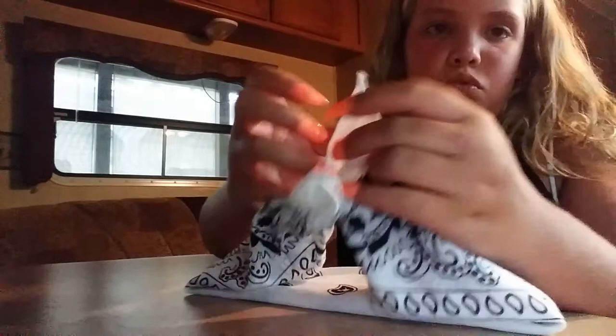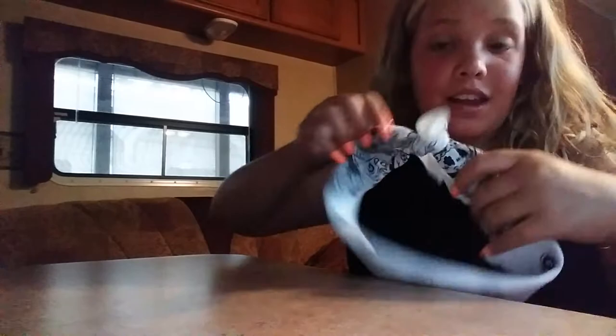And then do this side, and there you go — you have a bandana for your hair! So I'm going to try it on.